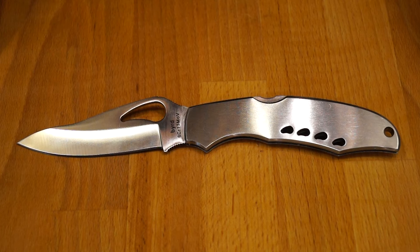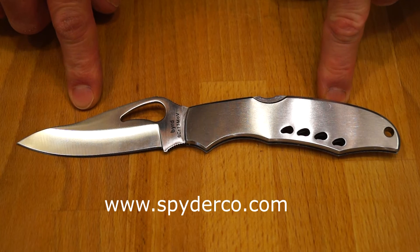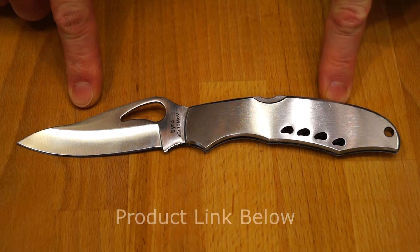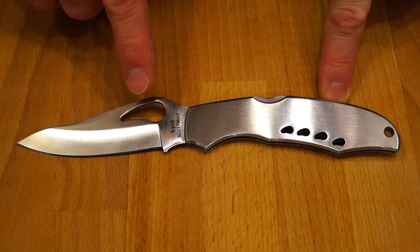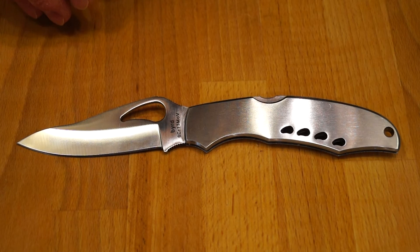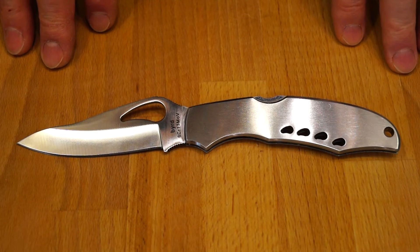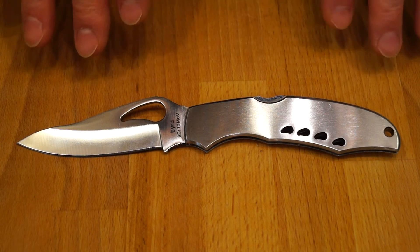So, is this a clone or is it the genuine article? As I say, if you check the Spyderco Bird website you will find that the Caracara has been discontinued. This is marketed by Brother on Gearbest, but there are no Brother markings on it at all — just Bird and the blade material. So I'm thinking maybe this is the company that actually made the Bird Caracara for Spyderco. It's interesting.